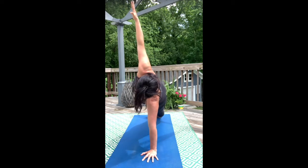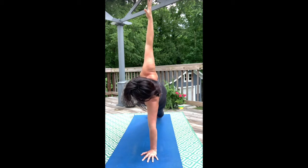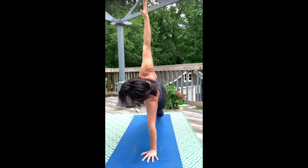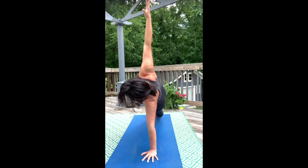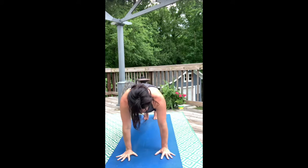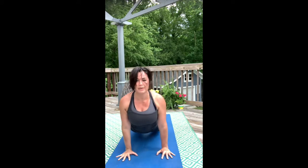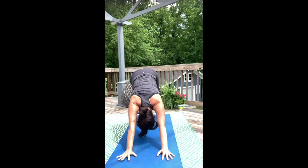Ground downward through that bottom foot. High plank pose. Low plank pose. Upward facing dog — big smiling breath. Downward facing dog. Land.